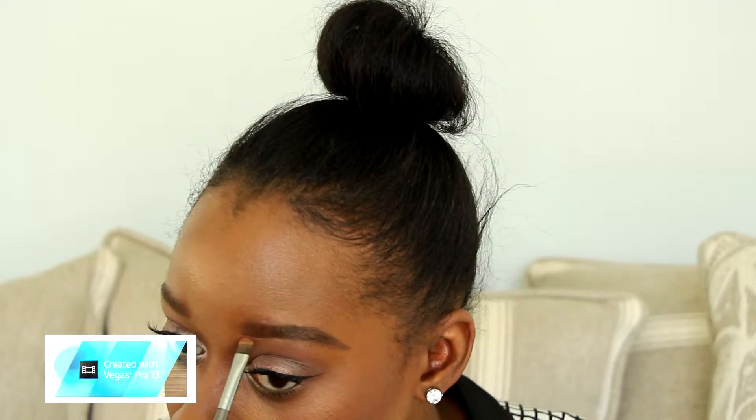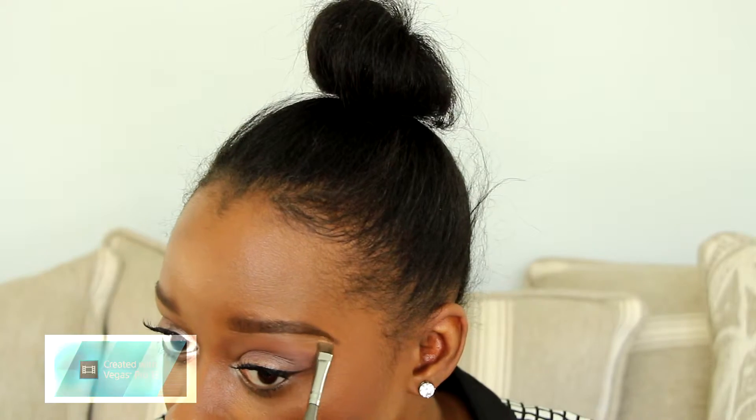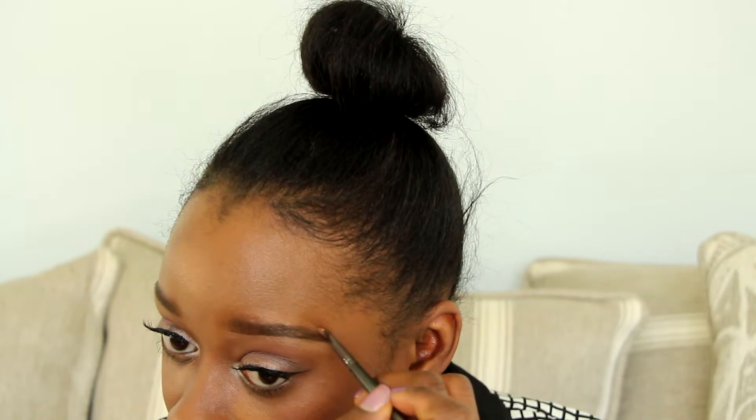I used my 10-color concealer palette that I got off eBay, but you can use any concealer of your choice. This is where we're going to clean up any mess or mistake that we made when drawing on our eyebrows.